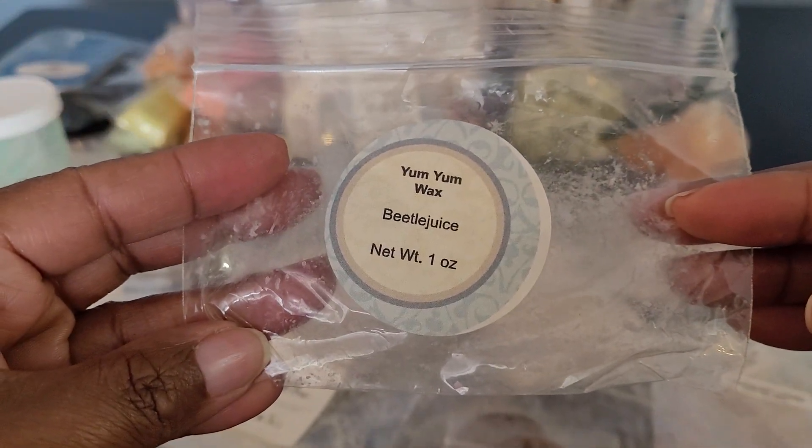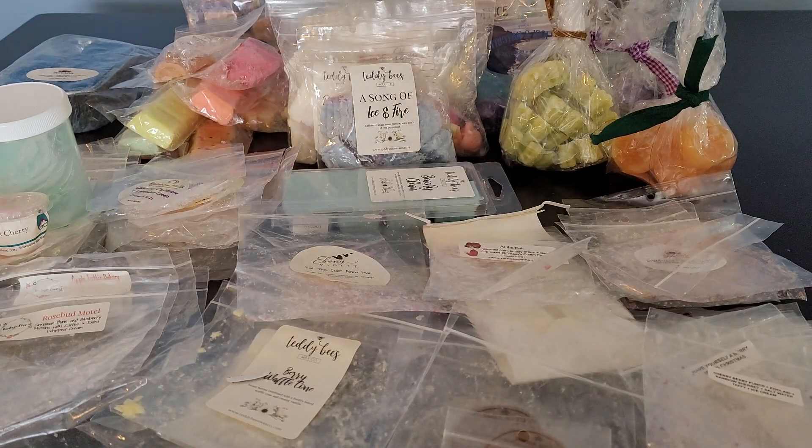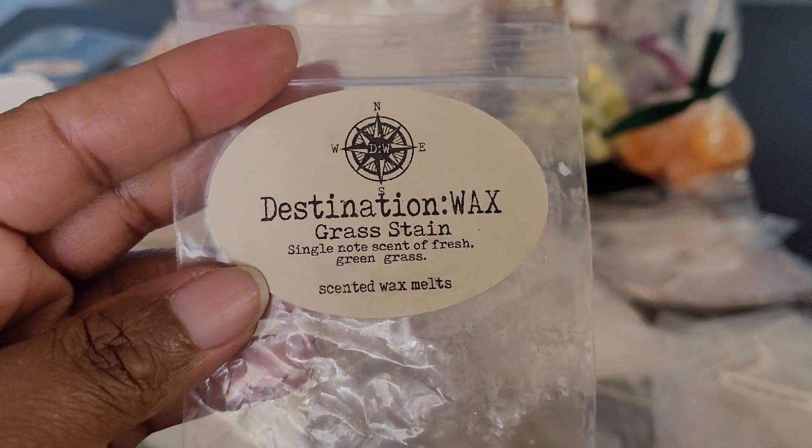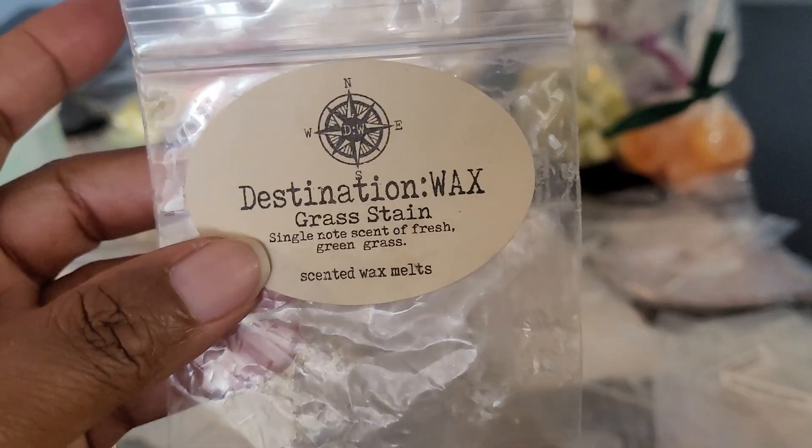This was Beetle Juice from Yum Yum Wax. I can't remember the specific notes, but it was a bakery blend. I believe I got this in a destash or as a sample with an order. I did enjoy it when I melted it. I'm not sure if she has it year-round or just around Halloween. Then I have Destination Wax — Grass Stain. It says it's a single-note scent of fresh green grass. I definitely enjoyed it. It was fresh, green, very beautiful.